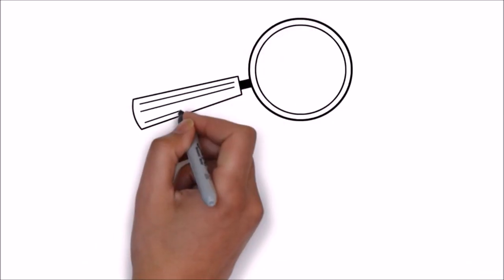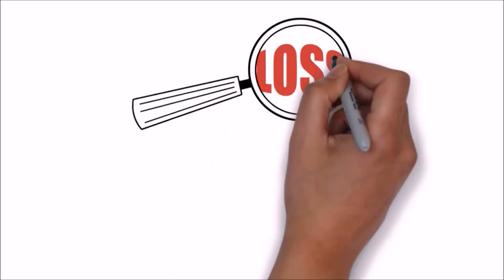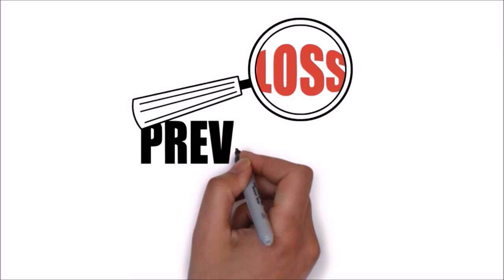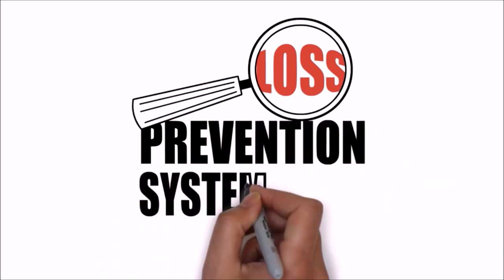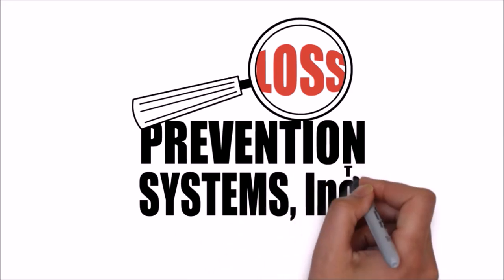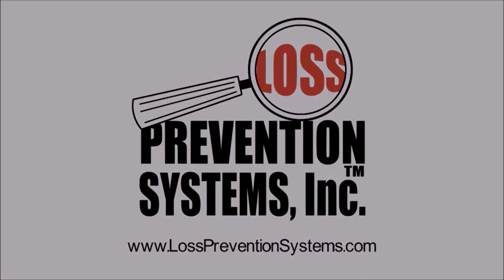For additional information on the Sensormatic SuperTag Alarming Two-Tone Lanyard and other Sensormatic products, visit our website at www.losspreventionsystems.com.